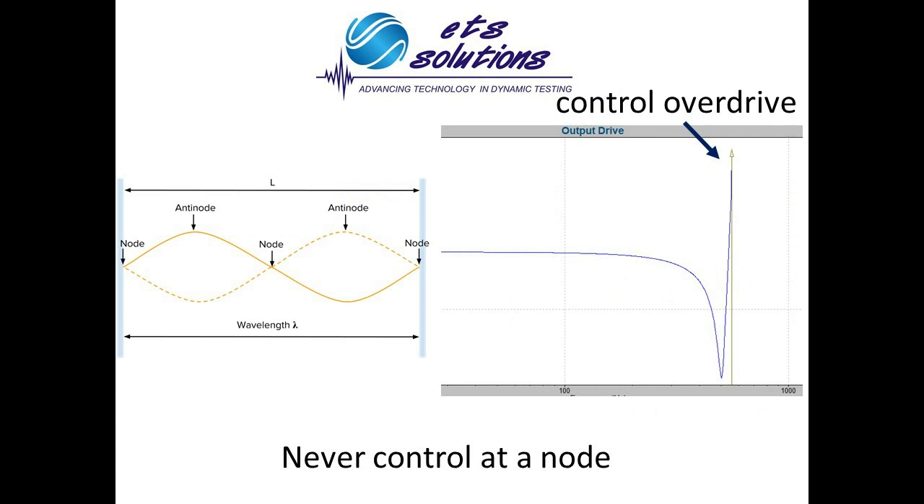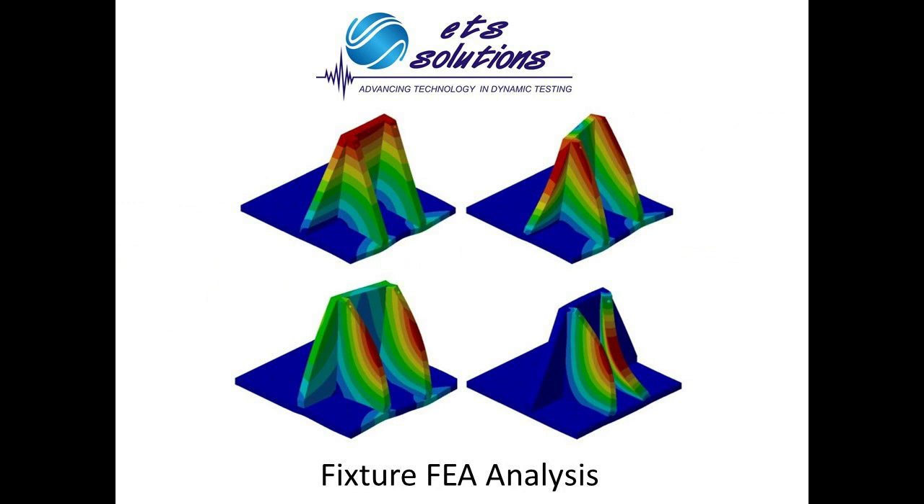Make sure that the control accelerometer is never placed in a node. Remember that a node is a point of minimum amplitude, and therefore the shaker can be overdriven unnecessarily to achieve the desired vibration level. You will know if the accelerometer is placed on a node by watching the drive signal at your vibration controller. A sharp voltage increment usually means that the accelerometer is located on a node. Move the accelerometer to another place and try again. A good FEA analysis may be used to spot the node points on a fixture.